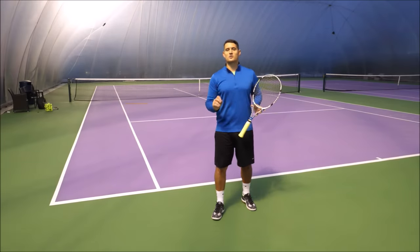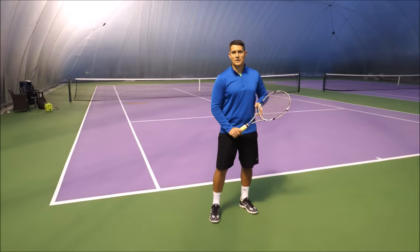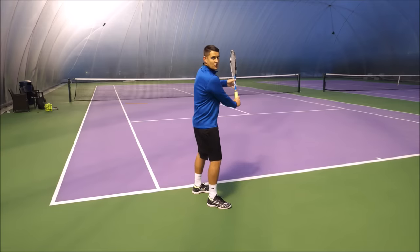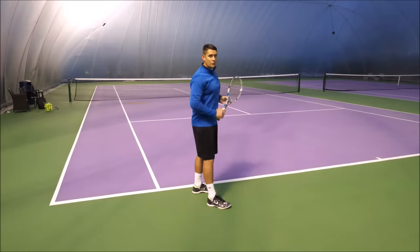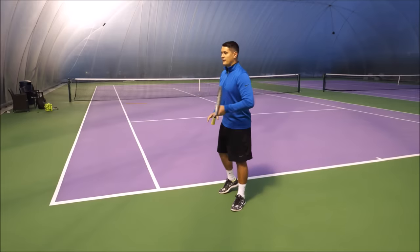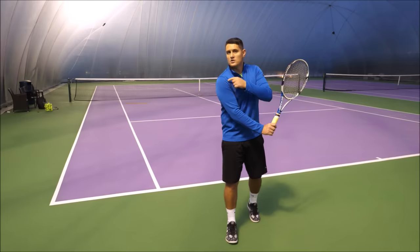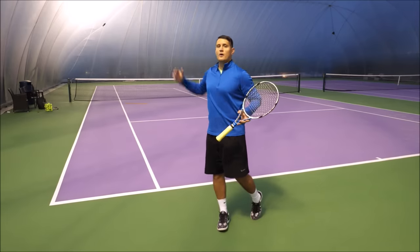There are three keys to focus on when hitting the one-handed backhand and trying to reach a good power position. Key number one: your right shoulder, if you're a right-handed player, should be almost touching your chin. Your chin rests above your right shoulder. This ensures you have a full unit turn in the preparation phase, so your shoulder turns sideways to the net and you can uncoil as you make contact.